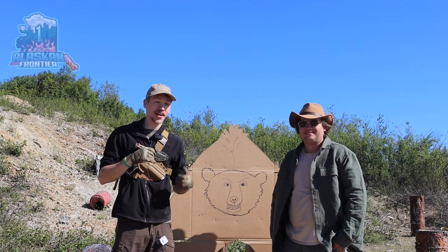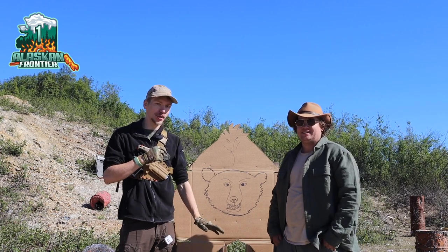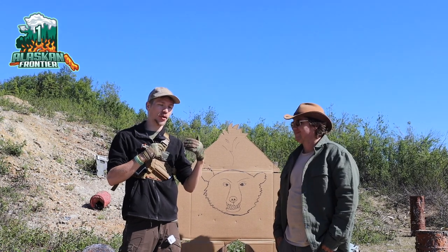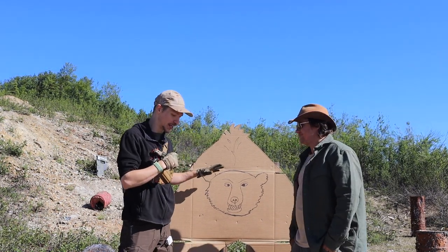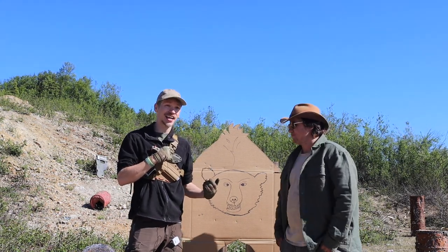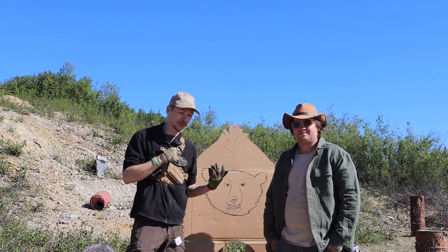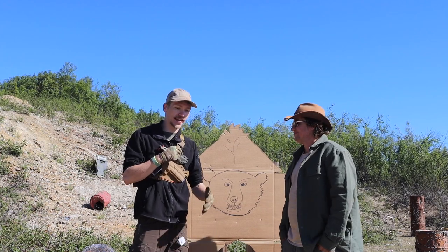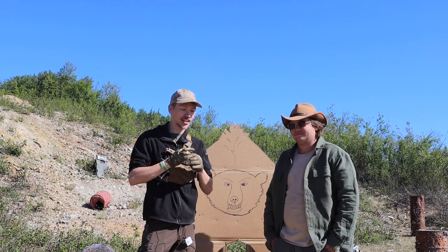Today I'm joined by special guest Alan, and we're going to be doing a test of the Desert Eagle in a simulated environment with a charging bear target. We'll see how well both of us can hit it, whether the reliability of the Desert Eagle is up to par, and we'll end with a discussion explaining our thoughts on how it performed.